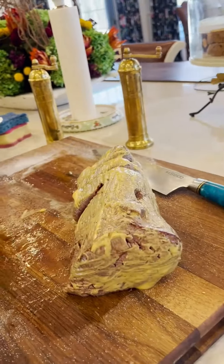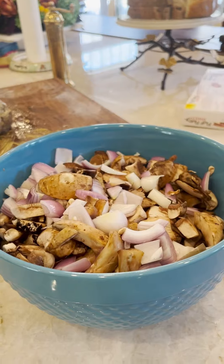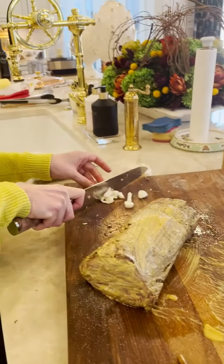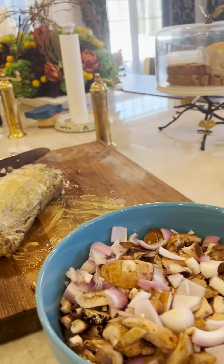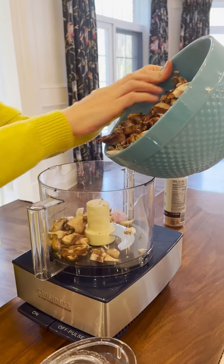Wow, look at that! We've got some roughly chopped mushrooms, shallots, a little garlic, and then a couple teaspoons of thyme are gonna go in, and then that's all gonna go in the food processor. We've got Mel to work today — I'm just gonna be the photographer.